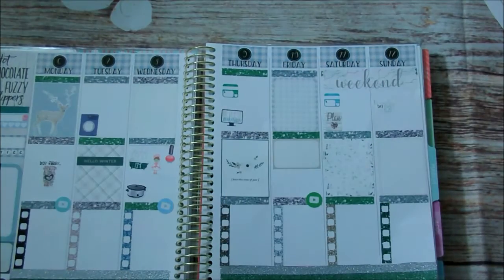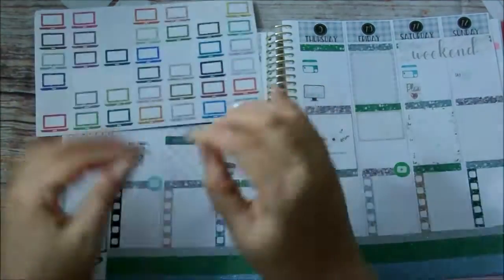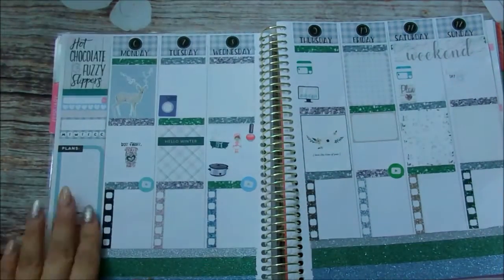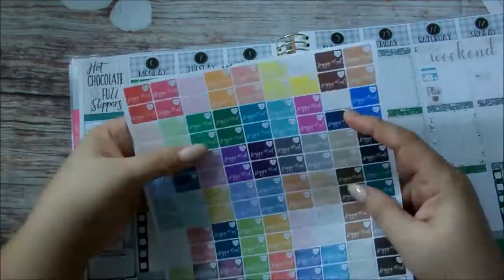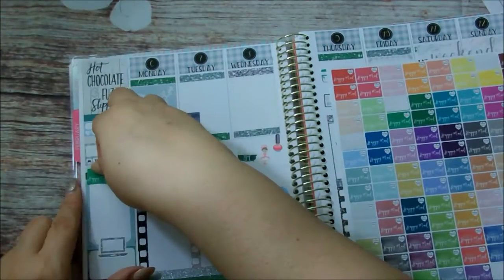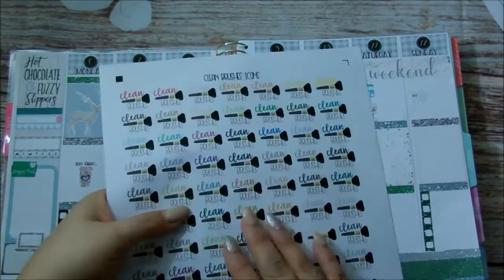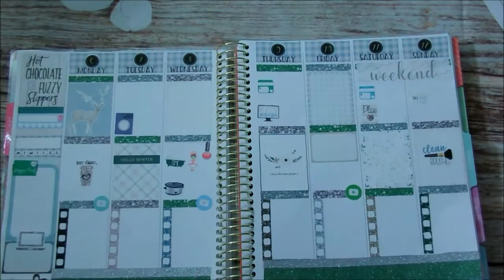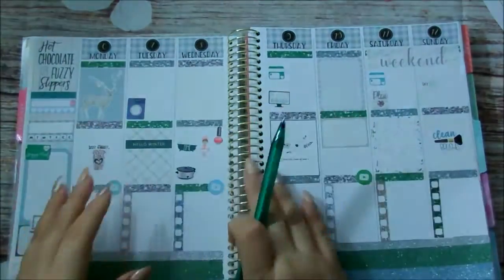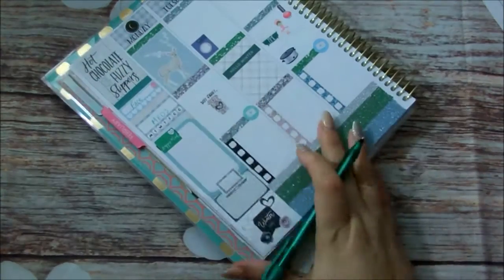I'll also place a bill due sticker on Saturday. Saturday I have a planner meetup and Sunday I have a laundry day sticker. Now I'm going to put down this laptop sticker to keep track of my stats, and this little envelope that says Happy Mail — the laptop and the envelope are also from Jessica Brown. That clean brush sticker is also from her. I'm going to go ahead and fill in what I can from memory for the rest of the week.